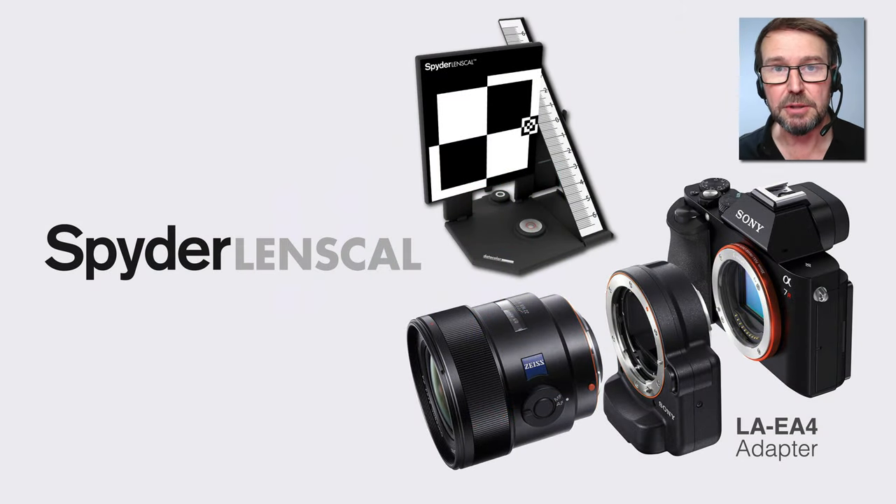That bonus product, which is less about color and more about sharpness, is the Spyder LensCal. This is really important if we're using DSLRs or mirrorless cameras where the focus is in the lens adapter — for example, when putting A-mount lenses on an E-mount camera, the focus of the LA-EA4 adapter is actually within the adapter itself.